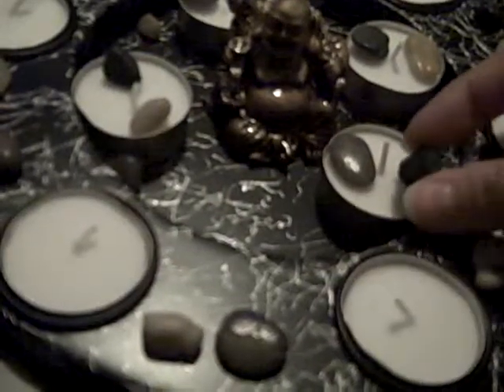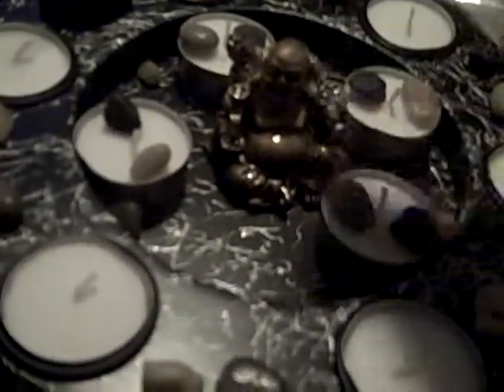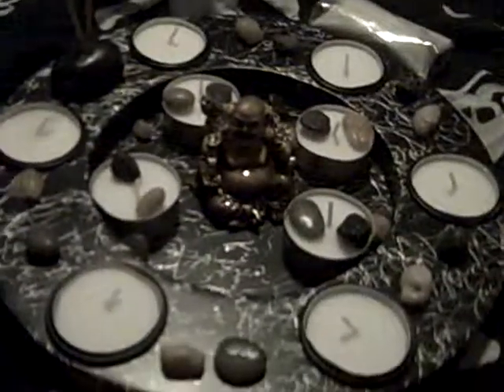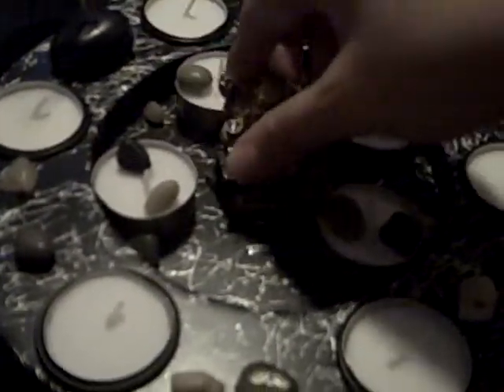You can hear somebody in the background — that is my better half arguing with somebody on the internet, arguing with people on Vent, so go figure. Anyway, it comes with a bunch of stones. See all the stones here? That's where they can live — really nice.